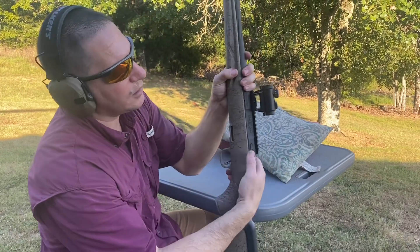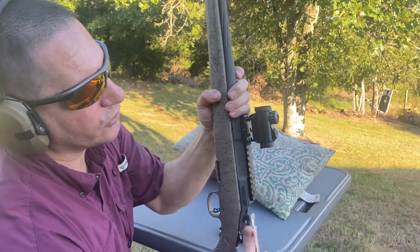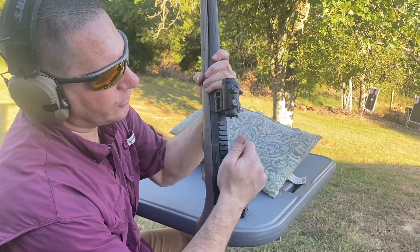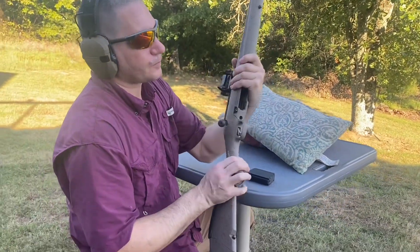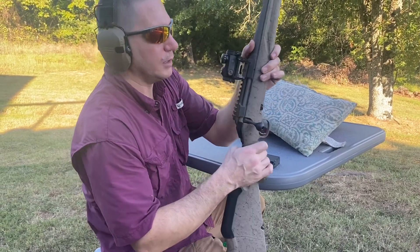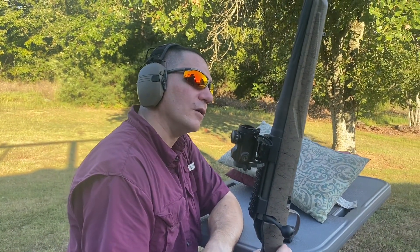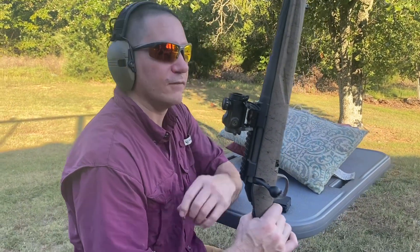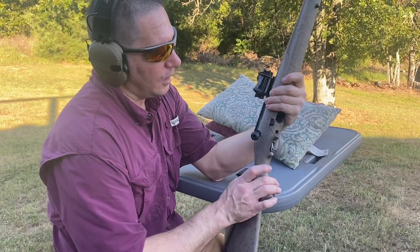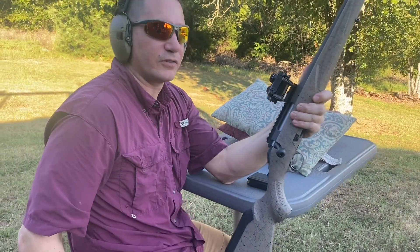On this side you've got the bolt release — you push that and your bolt comes out for cleaning and maintenance. This has what appears to me to be the Accu-Trigger, or something very similar to it. What I felt of this earlier, that is a very light, crisp trigger, just like the Accu-Trigger.